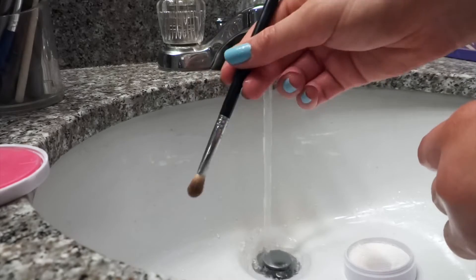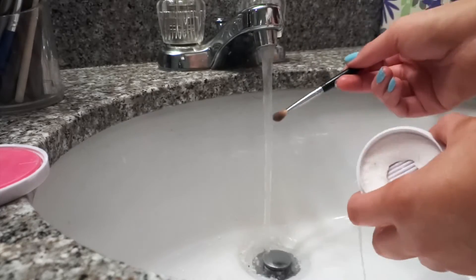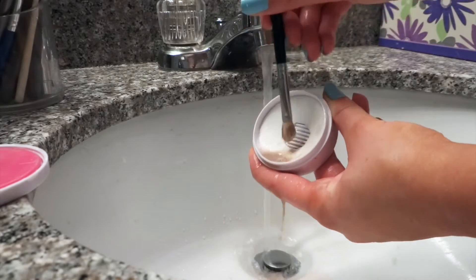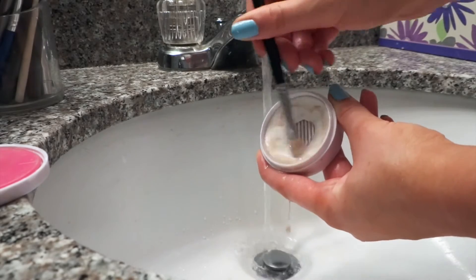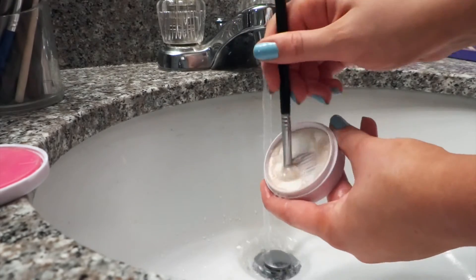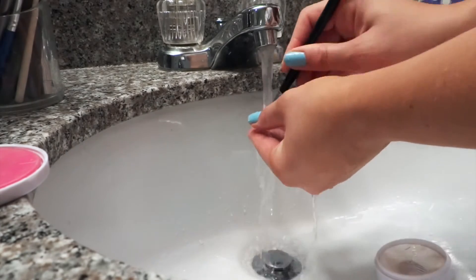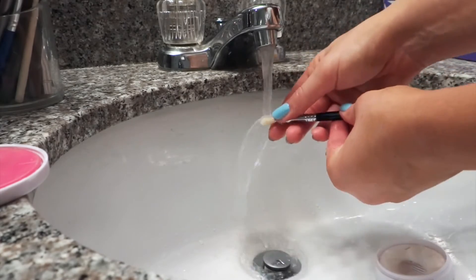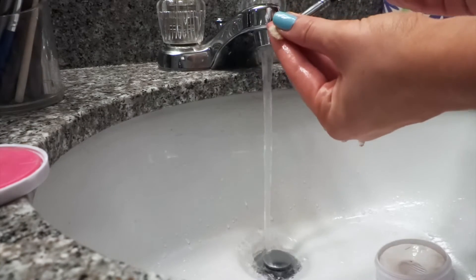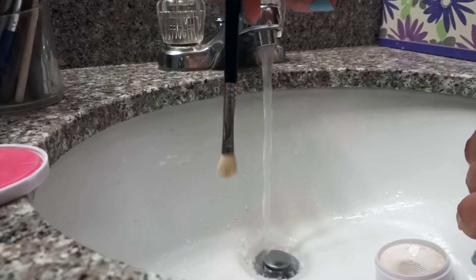Now let's do an eye makeup brush. Here is a very, very dirty E25 brush by Sigma. So again, I just wet it, make sure this is wet, and I just press it in there — you can see all of the eyeshadow just coming off so easily. I just go back and forth and then put it underneath the water. And you have a very clean, nice white makeup brush. I sort of pinch it to get out all the extra water and let it dry.